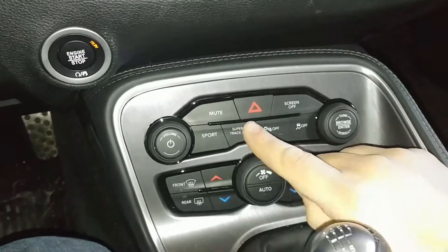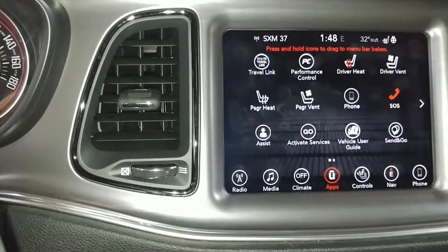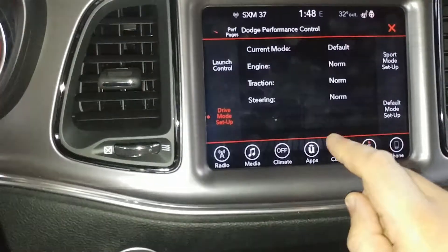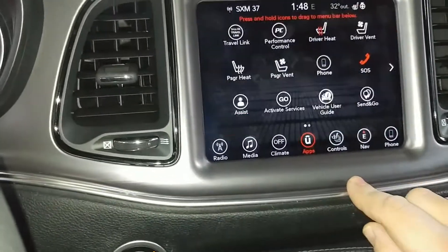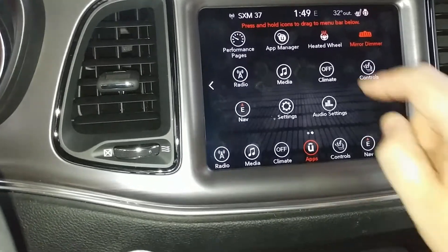As I showed earlier, hitting the super track pack button takes you into that menu, but it's also right here on the gauge cluster — it's called performance control, and you can see it's the exact same screen. Going back to apps, if we go to the next page over, you can see the performance pages right here.